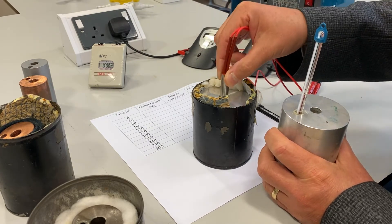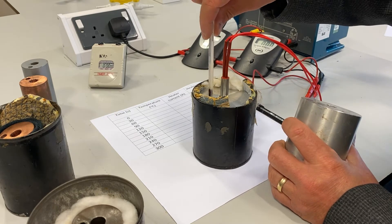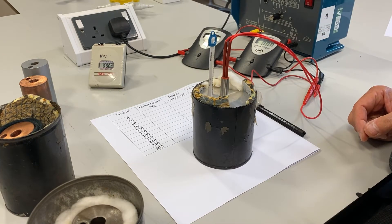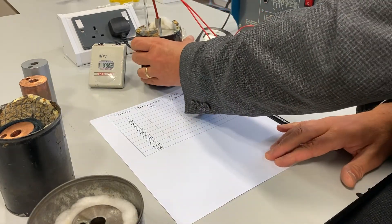A certain amount of heat might still be lost, perhaps through the top of the object, but we've minimised that. I now need to allow a little time for the thermometer to reach the correct temperature — the temperature of the block.